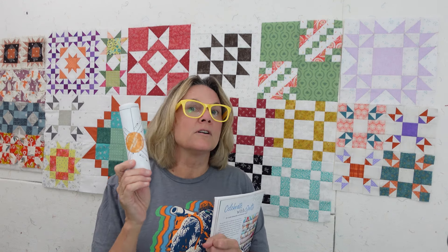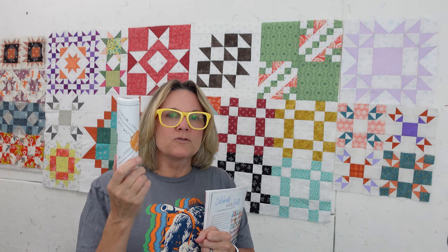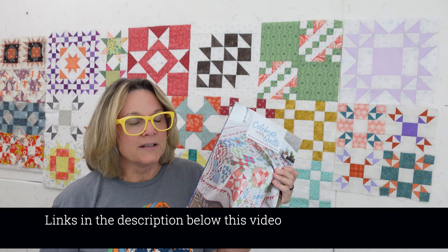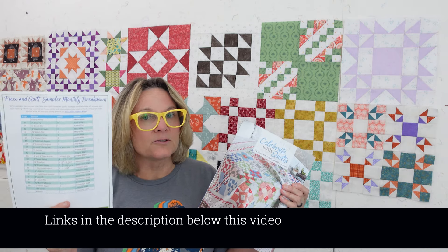I did buy this and what I've been doing is showing you, for each of the blocks, which one of these to use and how you use them. If you're unfamiliar with them or with paper piecing, that's what I'm doing in these videos — going through the paper piecing aspect of it and which one of these to pull out to use. You can still get into this without paper piecing anything to make this quilt.